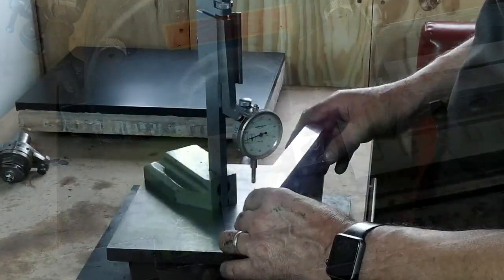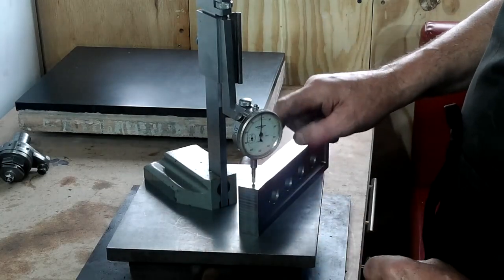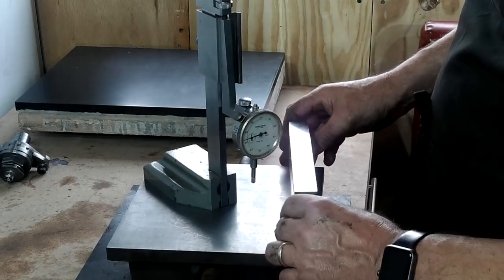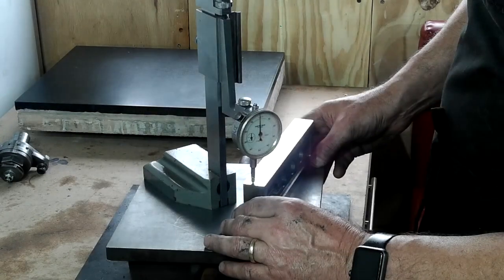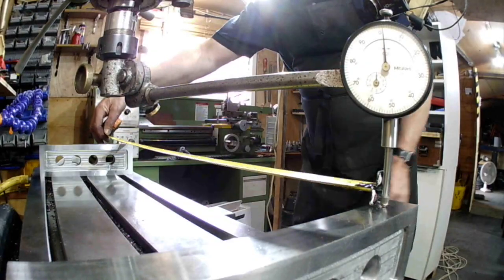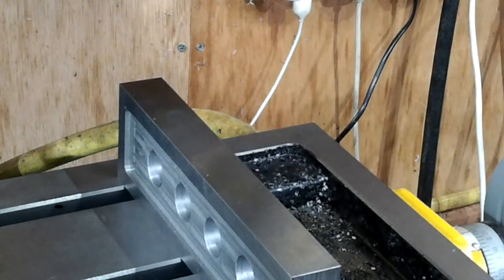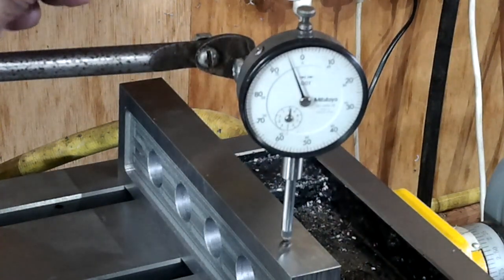Now it's time to check the accuracy. Don't be fooled by this DTI — yes it is a tenth-of-a-thou clock but it needs servicing as far as I'm concerned. What I can say is that both parallels are within three tenths of a thou of each other. Even so, that's not too shabby. A quick check of the tramming on the mill shows that just over 540mm — about 21 and a quarter inches — the head is out by 0.06mm, that's just over two thou.